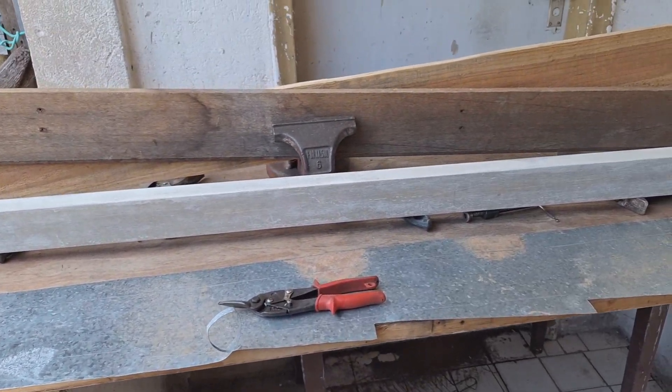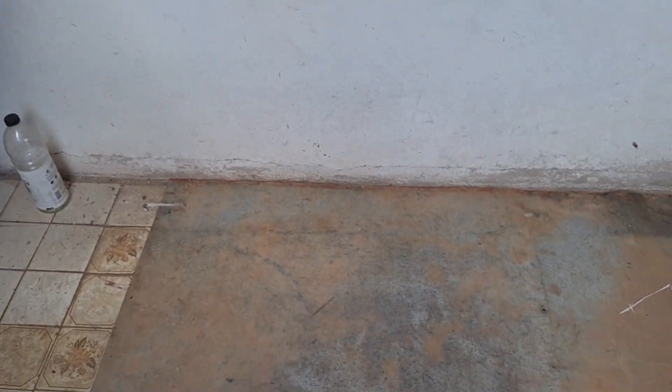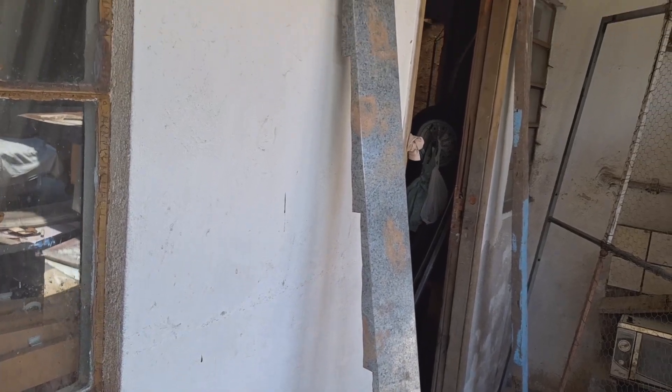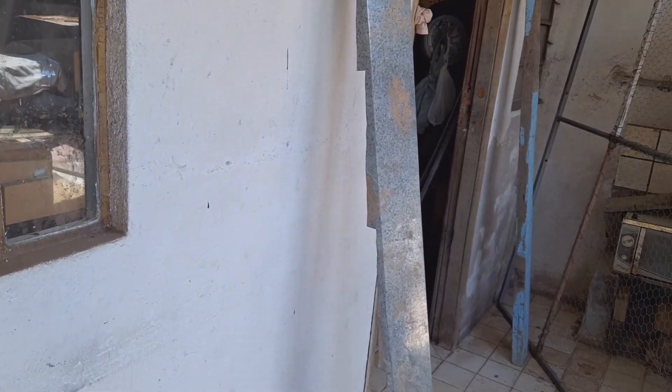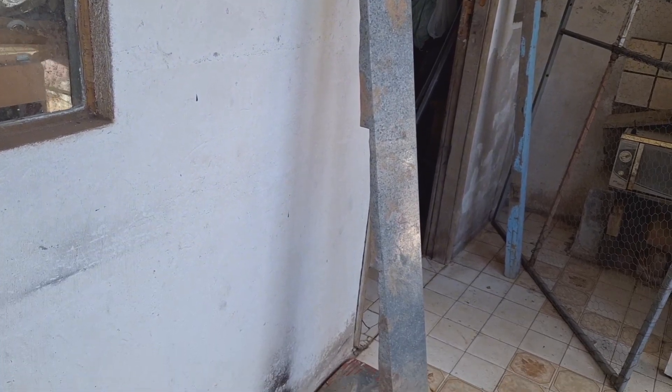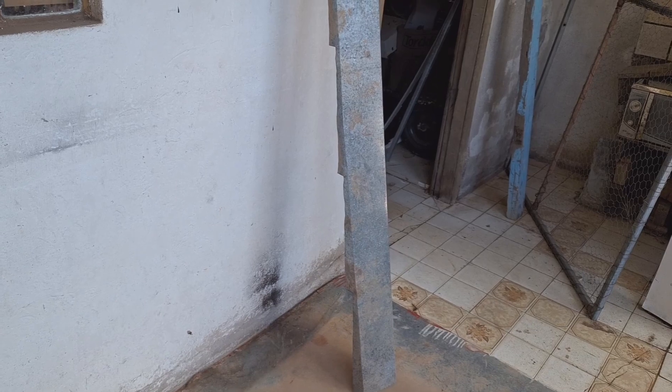Estou reciclando material aqui, vou fazer um telhado. As coifas de barro estavam partidas, e vou reciclar agora essa com zinco.